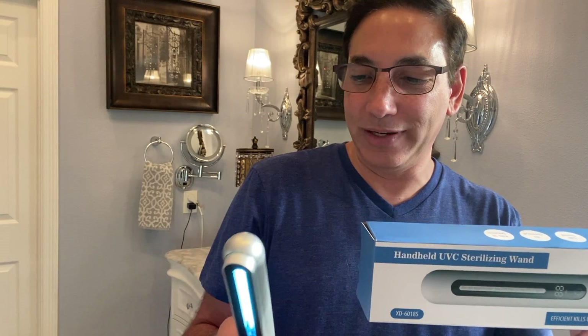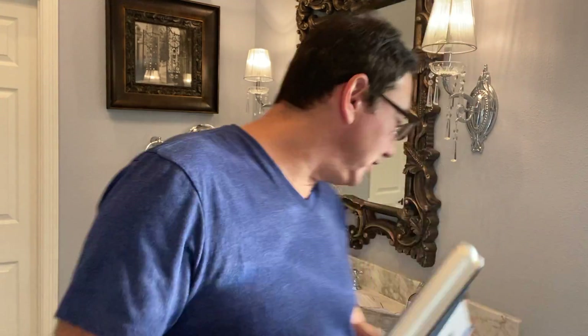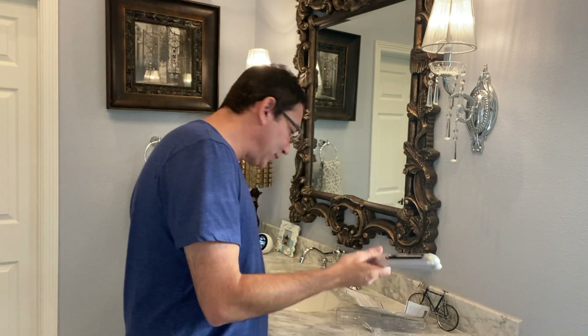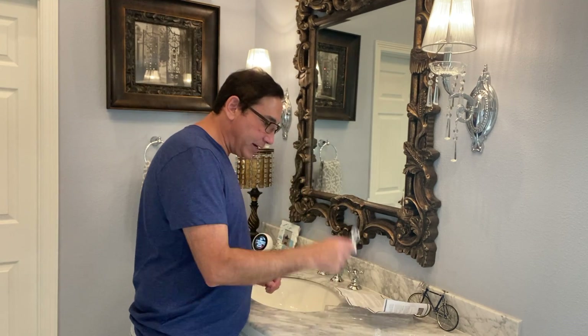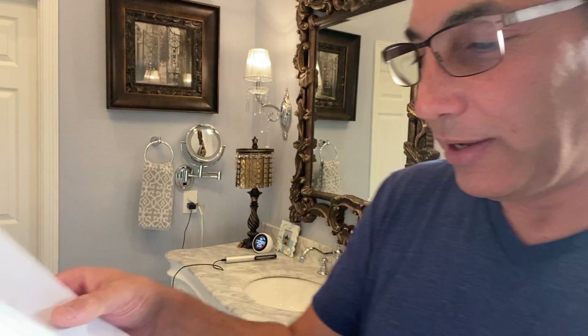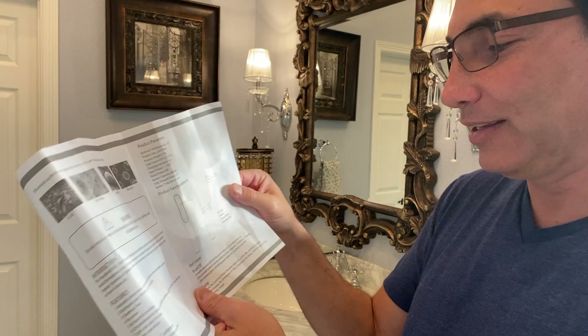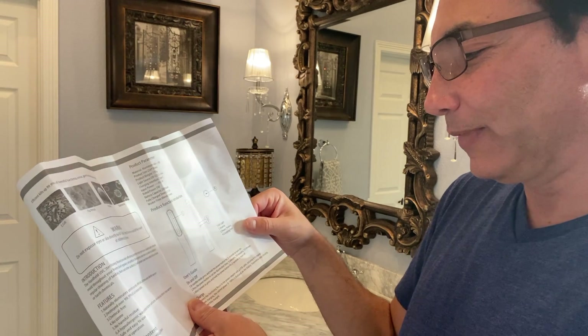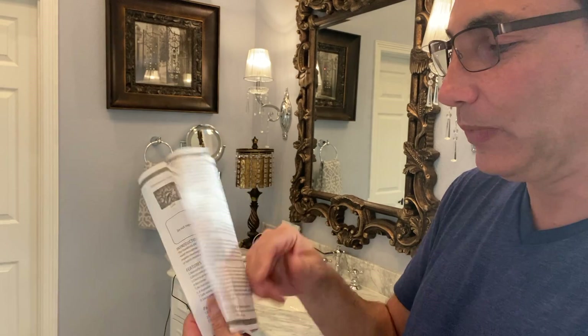This is the handheld unit — I don't want to point it at my eyes. I'm going to try turning it off — and there, it turned off. Pretty convenient. It comes with a little charger. Each time you push the button it cycles through five minutes, ten minutes, or fifteen minutes depending on what you need, then hold to turn it off.